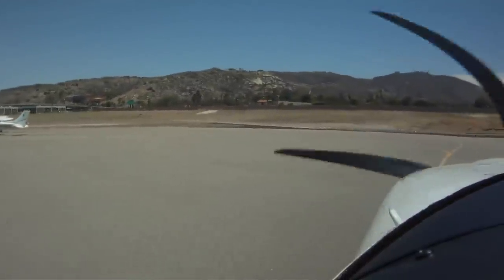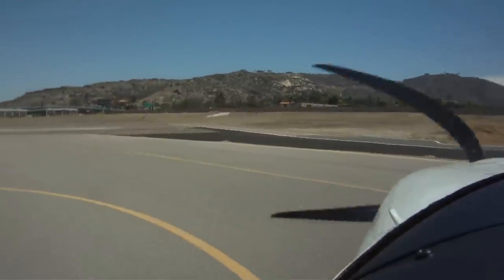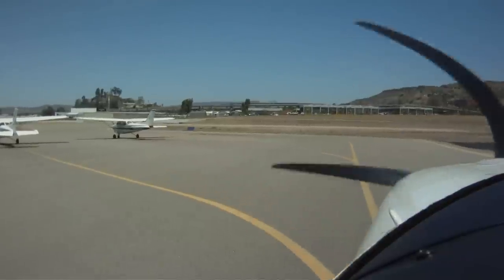If you're locking one of the main wheels with brakes and doing one of those tight pirouette turns on one wheel, that's no good — it's hard on the tire and the brakes and puts unneeded stress on your landing gear. You can use differential braking for a tight turn, but it's better to control your taxi speed and use only the rudder pedals to turn the steerable nose wheel.